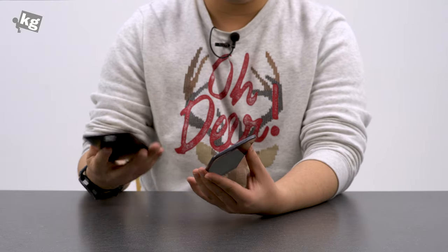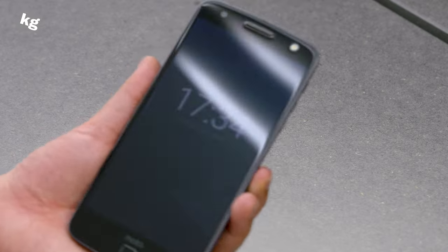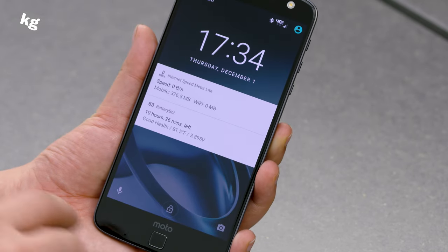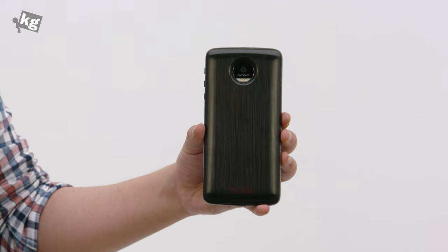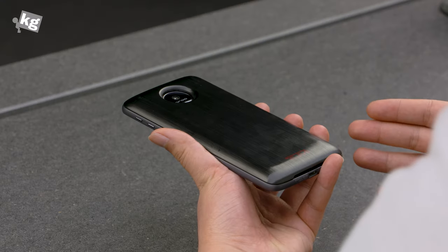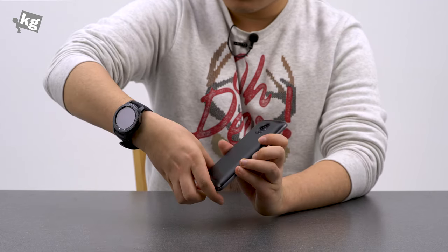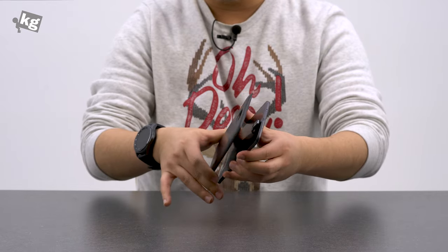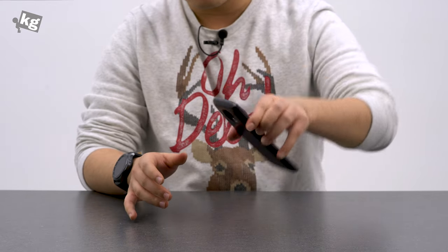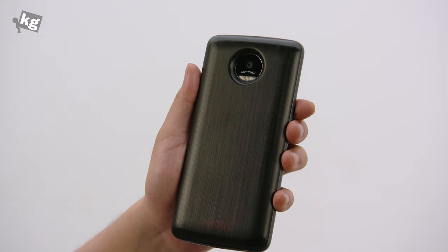And here is the off-grid power pack. You can just snap that on just like the style shell cover, and it instantly starts charging your phone from its battery. It does get a little thicker, but I still think this is a very practical way to get 2,200mAh of additional battery. Attaching and detaching the modules is very easy — you just need a little force to detach them, and they're not going to fall off unless you want them to. It's a very reliable option.